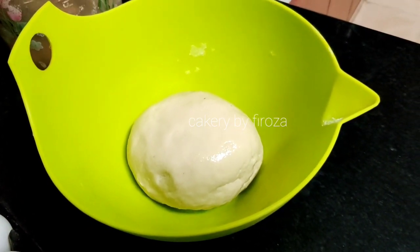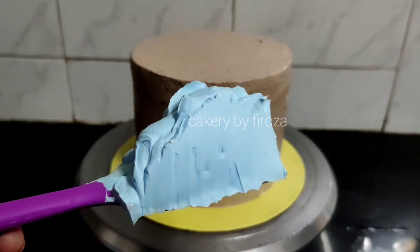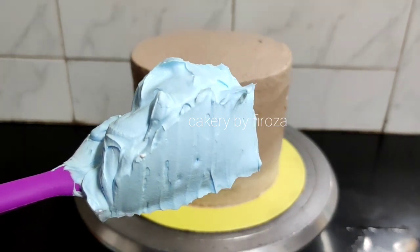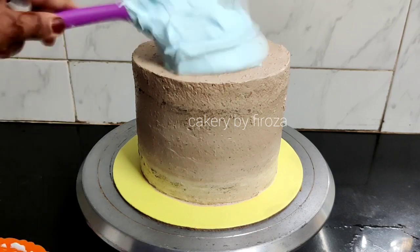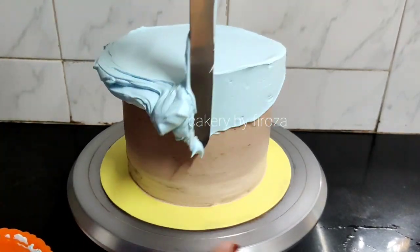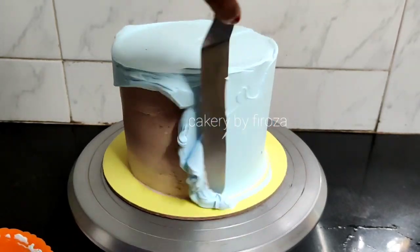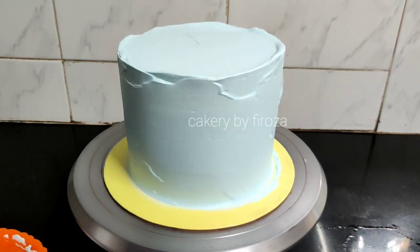I will show you the link in the video. I have done a vanilla cake and applied a final coating. I have done a crumb coating, added a little ice blue color, and finished with a sharp edge. This cake is a 1 kg, 6-inch size, made in 2 pieces.